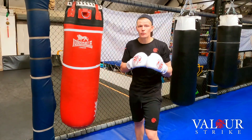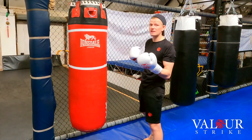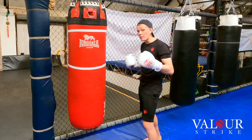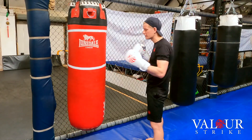First things first, we need to get in our stance. The lead hook for me — I'm orthodox stance, which means my right side's to the back. If you're southpaw, which means your left side's to the back, your lead hook is going to be your right hand.